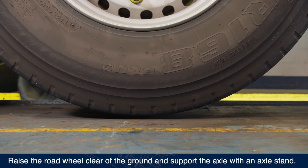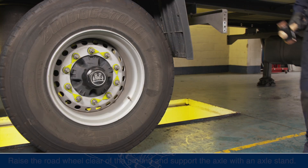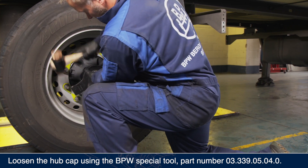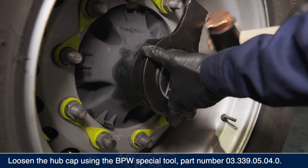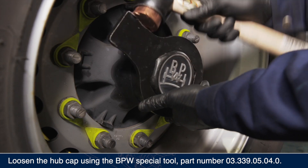Raise the road wheel clear of the ground and support the axle with an axle stand. Loosen the hubcap using the BPW special tool part number 03-339-05-04-0.